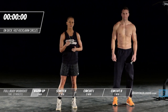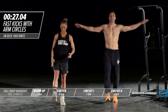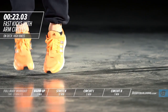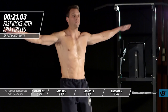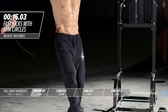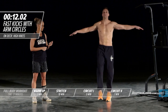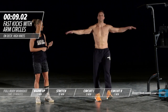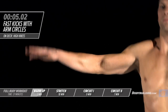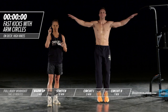Moving right into a switch kick with arm circles. He's keeping his quads tight, legs straight — this is a nice warm-up for the calves and legs. He's circling his arms, keeping them parallel to his shoulders, so we're getting the upper body warmed up as well with this dynamic exercise. He's keeping his core nice and tight throughout.